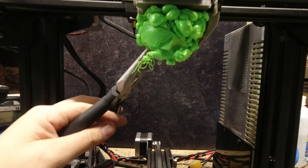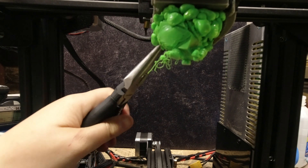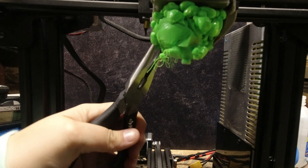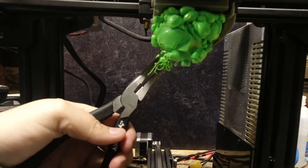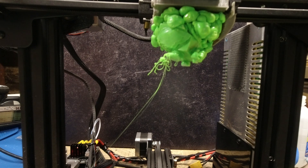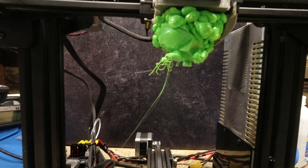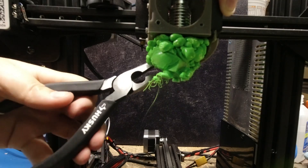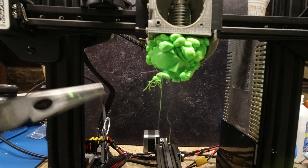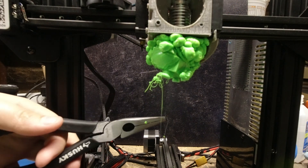And once it was nice and hot, I was able to take the pliers and slowly start to pull away the filament as it melted. This process is going to take some time, so just try to be as patient as you can and as careful as you can, because if you aren't, you can end up doing what I did, which is accidentally pull out the wires connected to the heater cartridge.